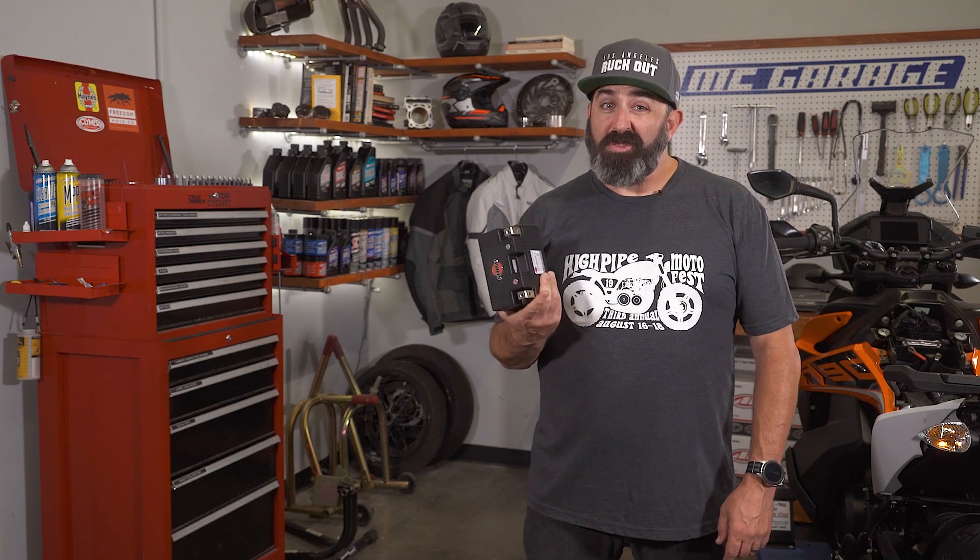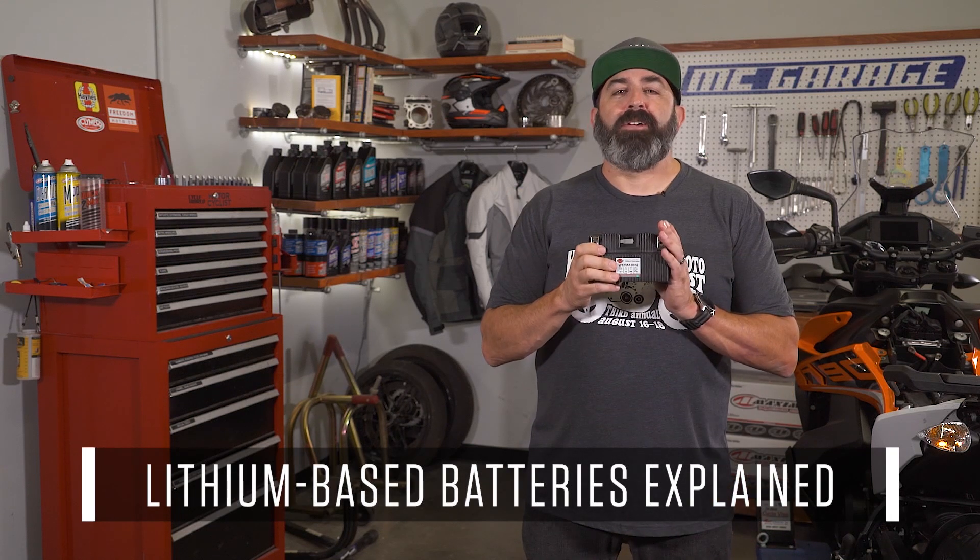Without your battery, you'd have a tough time getting out there and on the road. But what do you do when it's time to change that battery? Is it worth the extra cash to install a lithium-type battery instead of the tried-and-true lead acid? Today on MC Garage, we take a look at lithium-based batteries.